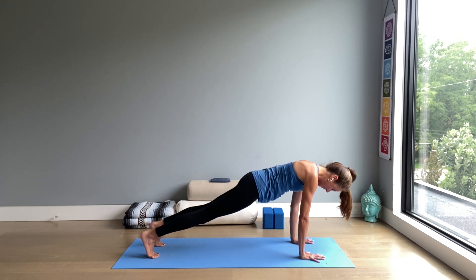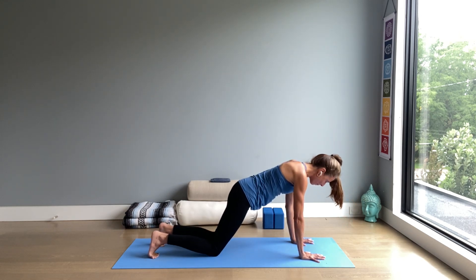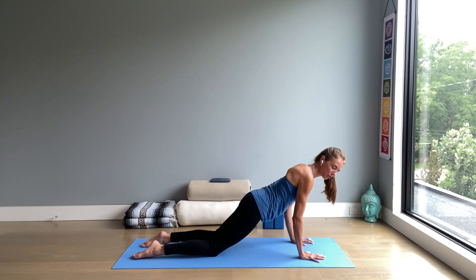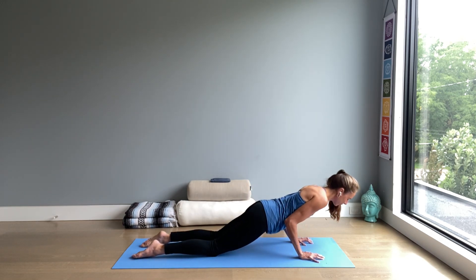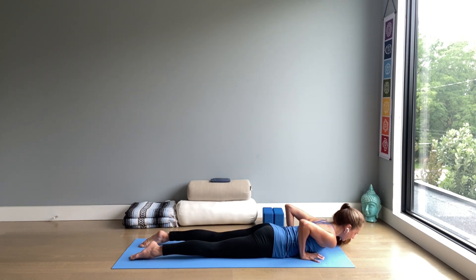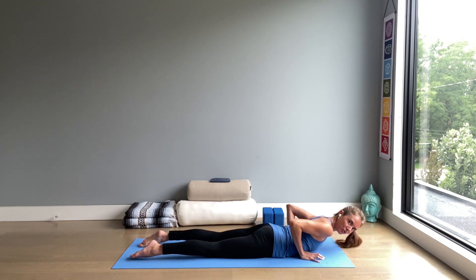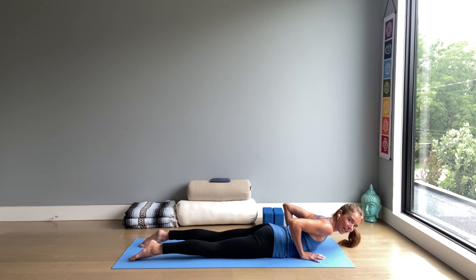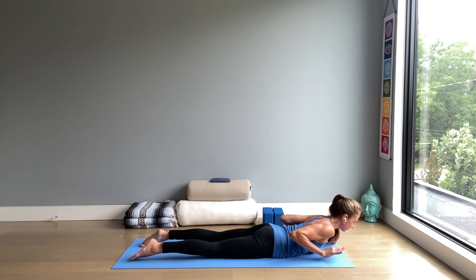Then exhale, knees to floor. Move your chest forward past your fingers. Uncurl the toes and bend your elbows towards your waist as you lower down to your belly. Now lift up your chest. The toes are pointing straight back, the elbows are in. We're using the back muscles and the core muscles to stay up here — not the hands. You can lift the hands off the floor. This is a little cobra, Bhujangasana, cobra pose.